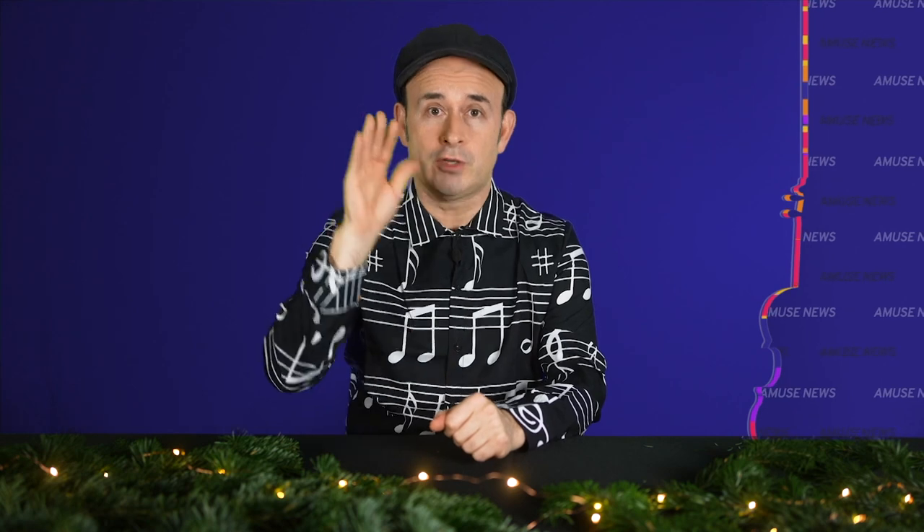If you subscribe to my channel I will give you 100,000 kisses.